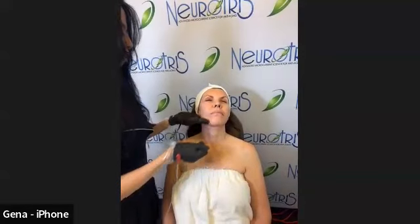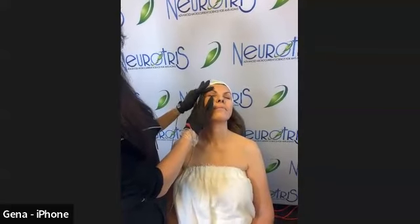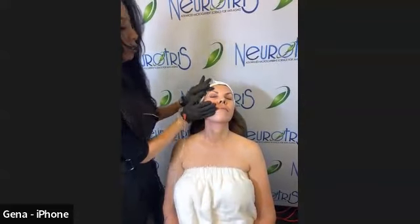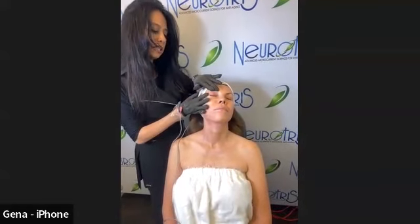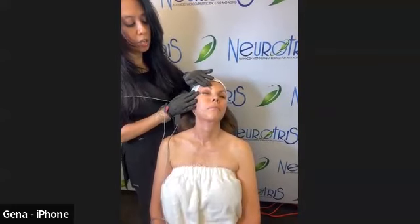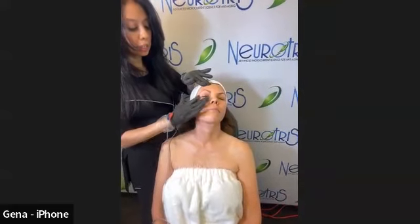We should be offering another continuing education class in the next few months, possibly early next year. Those classes are really good because you get to do some training alongside classes from different skincare companies. I would definitely take a look at the website and Facebook or Instagram — we always have our latest schedule posted there.